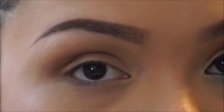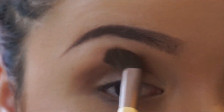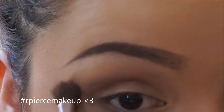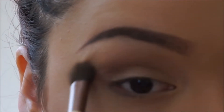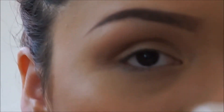Just going to blend that out. I know Rosie in her videos always uses tape around here to make it really precise, but I honestly can't use tape — my looks always turn out weird and the eyeliner always leaks through for some reason, so it's just not for me. Now I'm going to go in with that gold color on the lid.